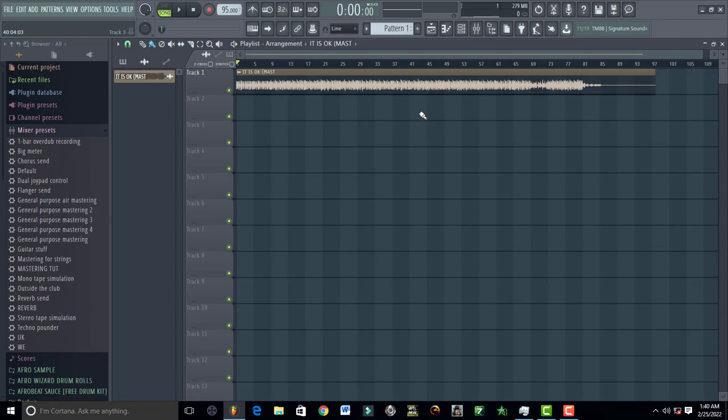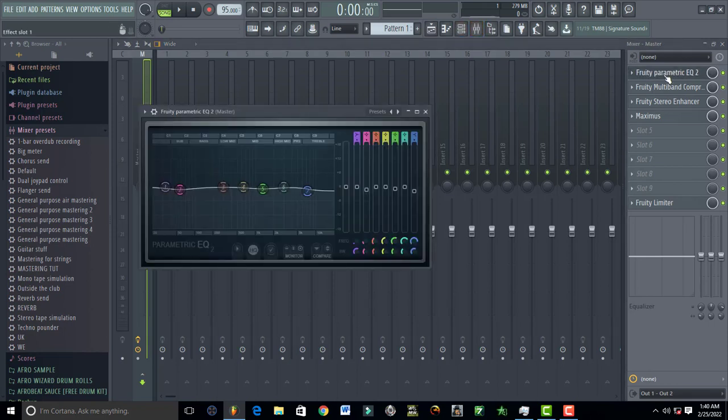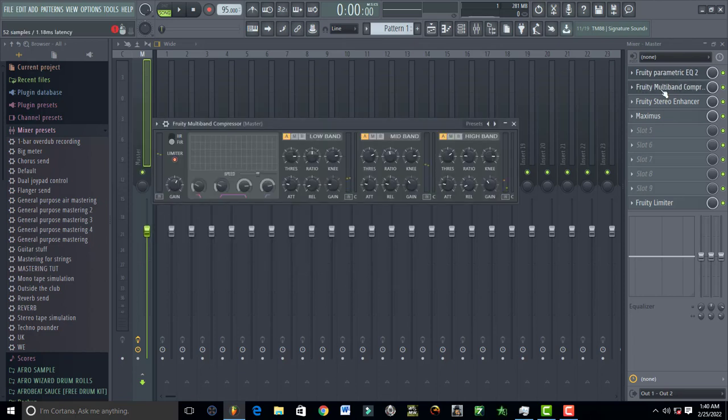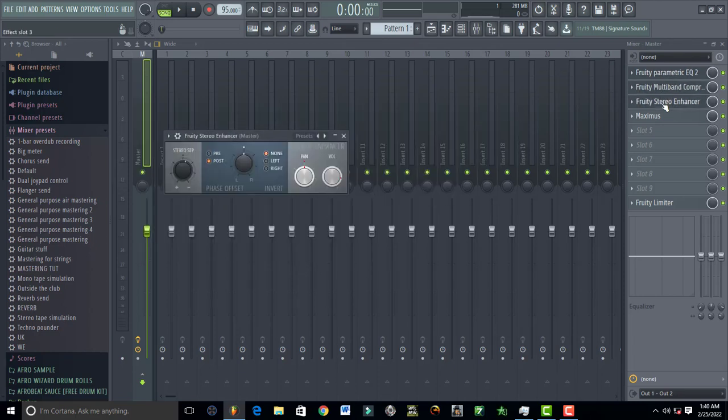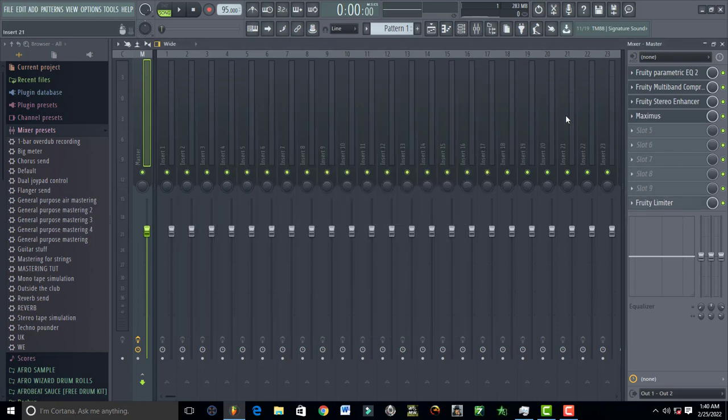What you do is open up your mixer, come to your master, and load in an EQ, multi-band compressor — check out the videos I did on multi-band compressor, Fruity Stereo Enhancer, MaxxBass, and Fruity Limiter. Now I'm going to explain how the song sounds without these plugins.